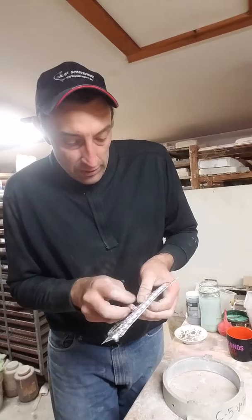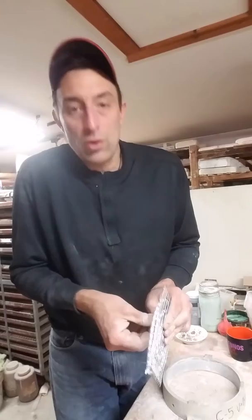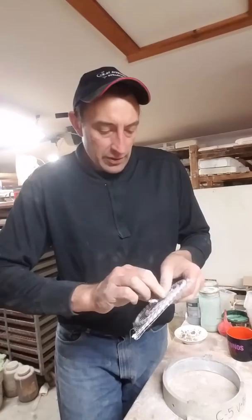There are all kinds of things you can learn and you can expand this technique. You can start making molds for plates, for cups — there are a lot of possibilities.